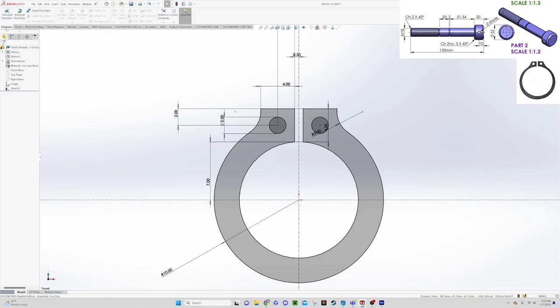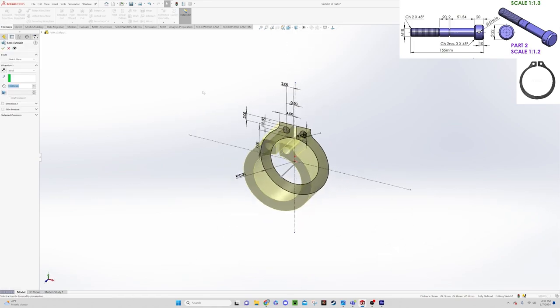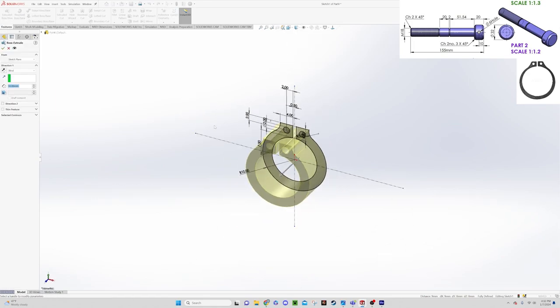We go to Feature and select Extruded Boss Base. Looking at the drawing of our lead screw, that gap is a 2mm gap. We want a little bit of slop so the ring can sit down into the gap, so let's make our extrusion 1.8mm. The inner holes are already excluded from the extrusion, so we say okay.